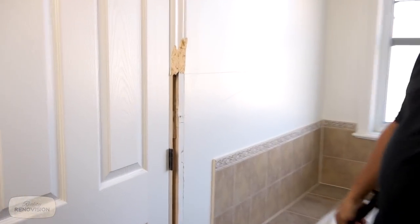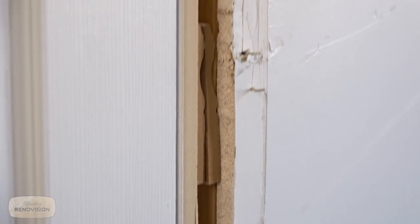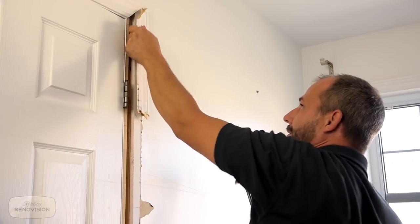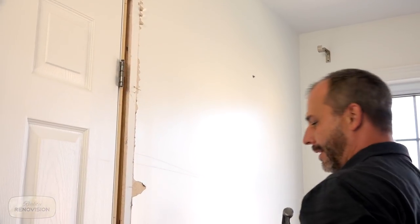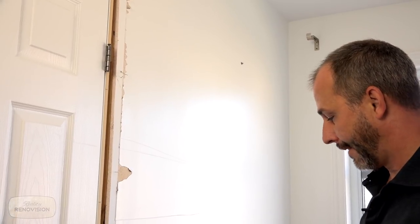Look at that adhesive. Oh my god, look at this — MDF door. They use baseboard pieces as shims. New home construction, folks, gotta love it. I know the world is looking for ways to make things that don't require cutting down trees, but see, that's just garbage. If that was a solid piece of wood, I could have taken it off and reinstalled it again.